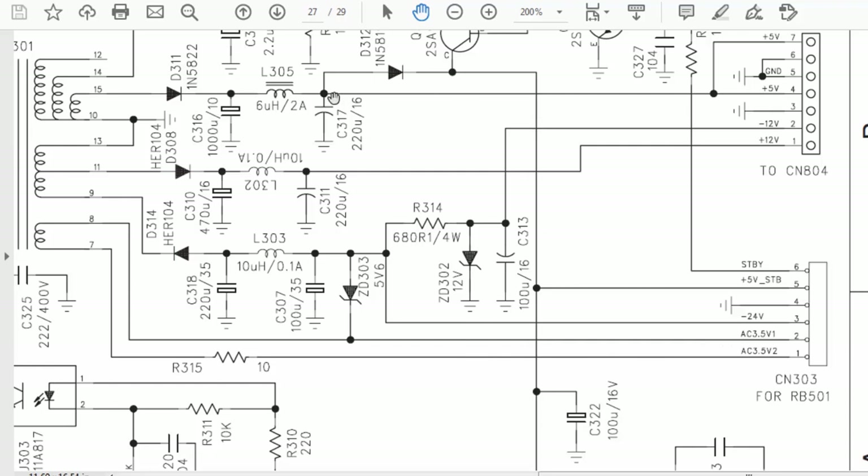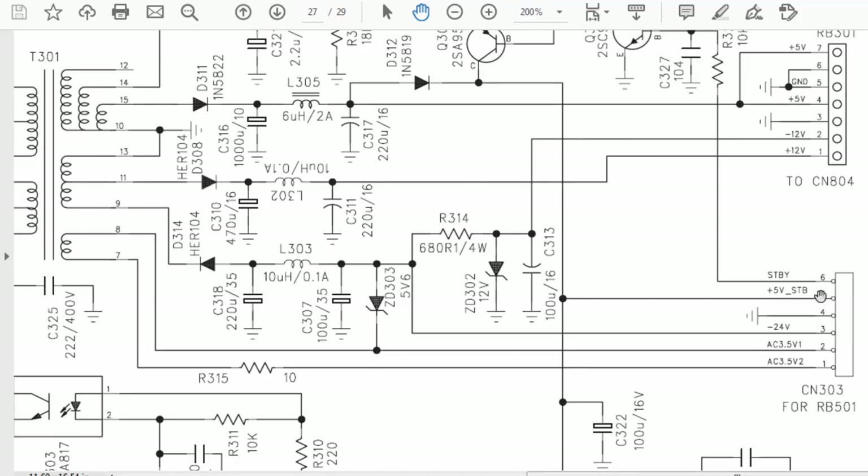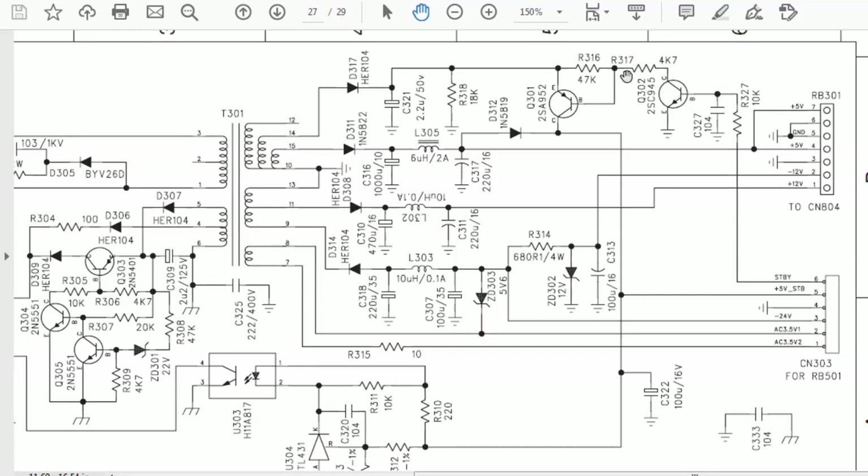The 5 volt standby voltage is directly fed to the motherboard of the receiver. We receive a standby signal when we power on from the remote — when the remote is used and it is connected to the motherboard, we receive the standby signal. This standby signal activates the two transistors, the voltage is regulated, and these voltages are switched in parallel.